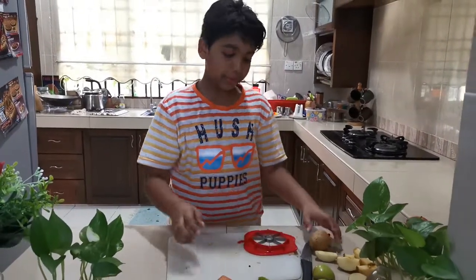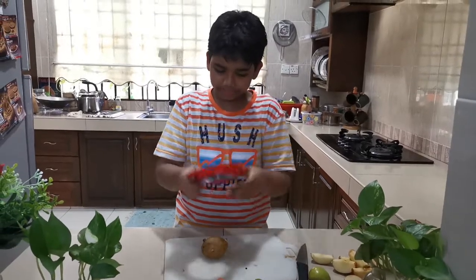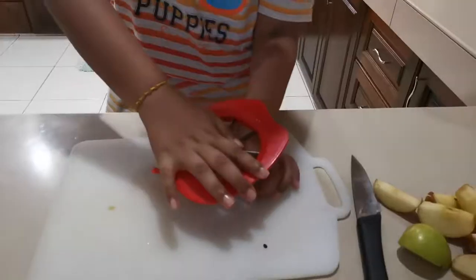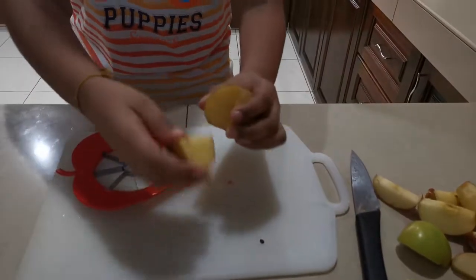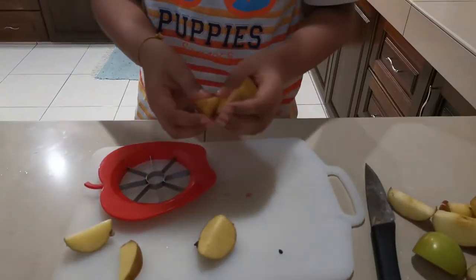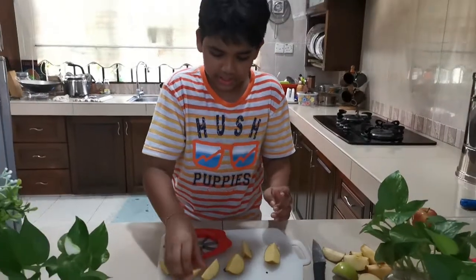Now we're done with the tomatoes, so now we're going with the potato. Layer your potato, take your gadget, and lay it here. Look at how beautiful it's cut — it's all standard size, beautiful wedges. You can use it for potato wedges!